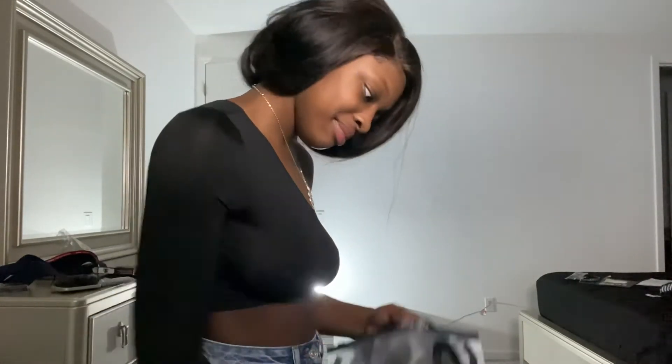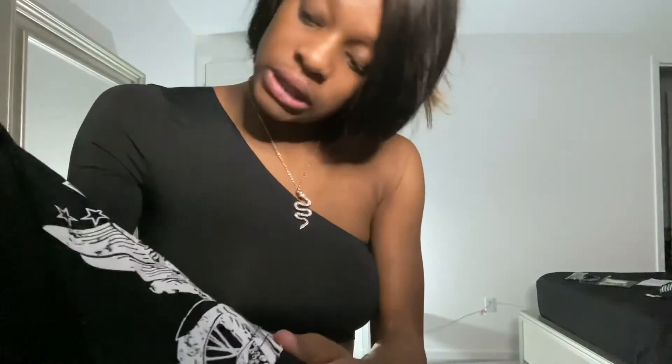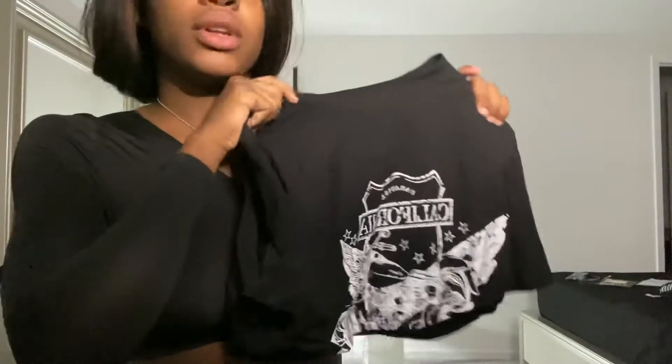Okay, next we have this crop top. I'm really into graphic t-shirts — graphic, oversized, all of that. So I loved this straight off the bat. One thing I didn't like was that when I lift my arms up, it does show my breast. So I wouldn't want to wear it without a bra, but it's kind of like I'm going to have to. But other than that I like the quality — I like how thick it is.